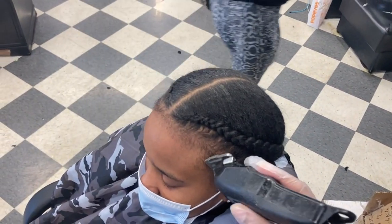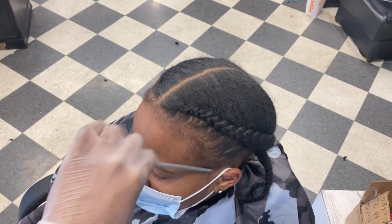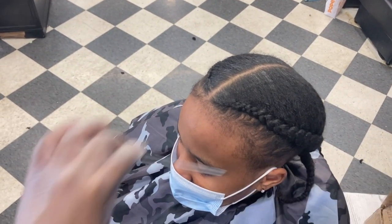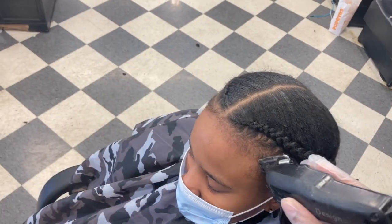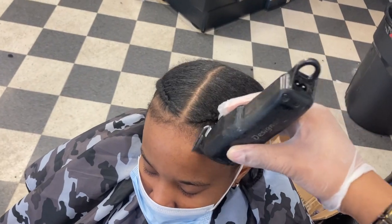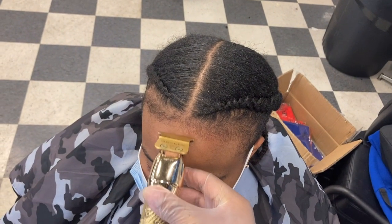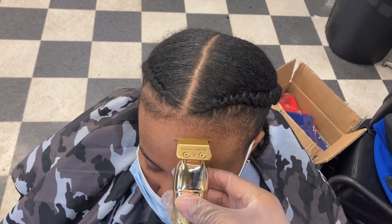It's basically like baby hairs almost, you just want to take that down on the sides and take a little darkness out and fade all that in. We're just gonna go over it real quick. We got the guard all the way open and we're just gonna go with the grain on it, making sure it's all even.